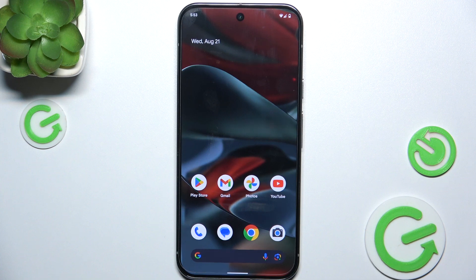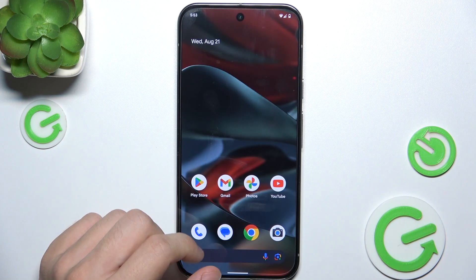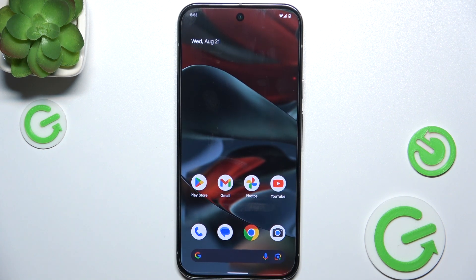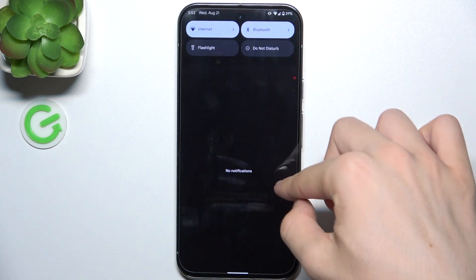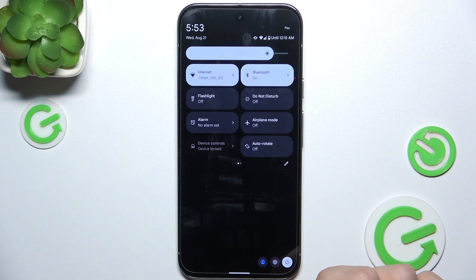Swipe up and now you are in that user's account. You can see it looks different from mine because it is a different account. To switch between users, slide down from the top, then slide down again.